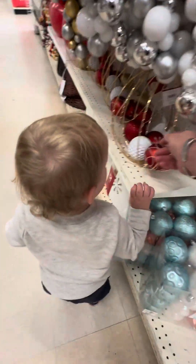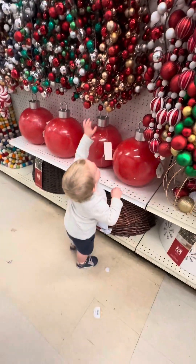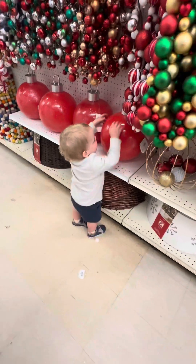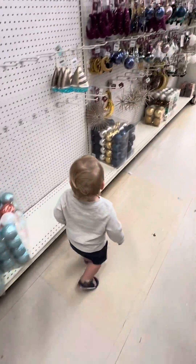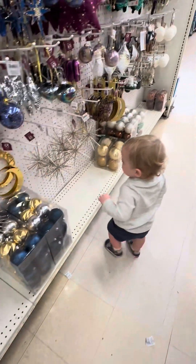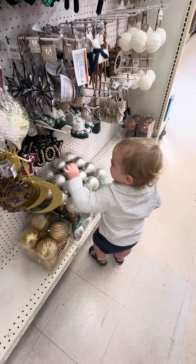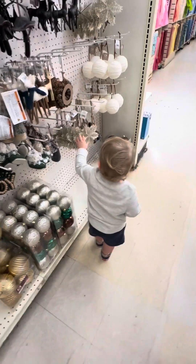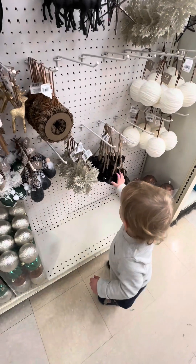Nope, they're not going to fit — they all stay in there. Okay, there you go. Oh, it's a star. That's a different type of star. That's a moon — that says joy. Snow float. Yep, ornaments. Little bells.